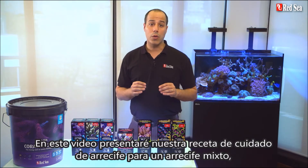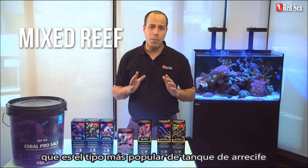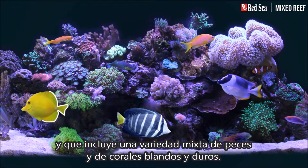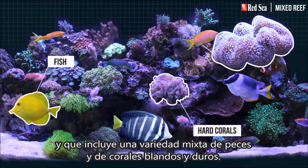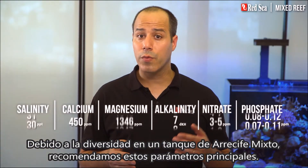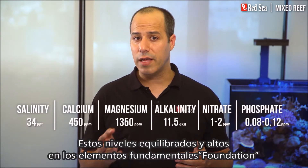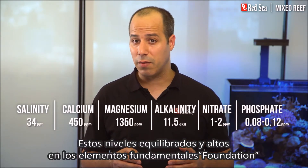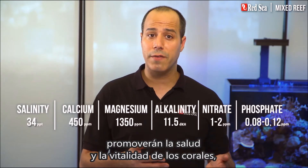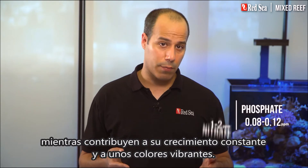In this video I will present our reef care recipe for a mixed reef, which is the most popular type of reef tank that includes a mixed variety of soft and hard corals and fish. Due to the diversity in a mixed reef tank we recommend these water parameters. These balanced and elevated levels of the foundation elements will promote the health and vitality of the corals while contributing to their steady growth and vibrant colors.